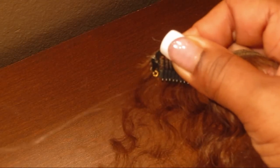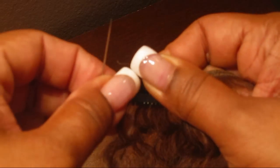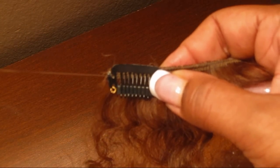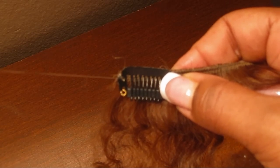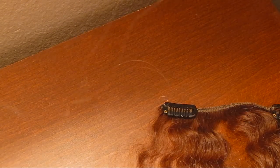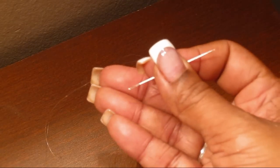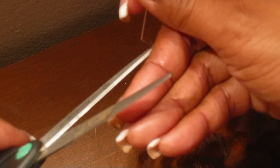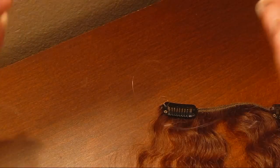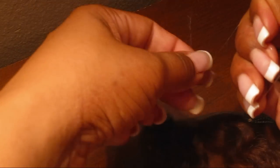That's pretty much how you sew one side. I'm going to cut the thread off and show you how I tie it to keep the clip from falling off. Now I'm going to take the thread and cut it here, cutting off the excess. I'm going to take the two ends of the thread and tie a little knot.